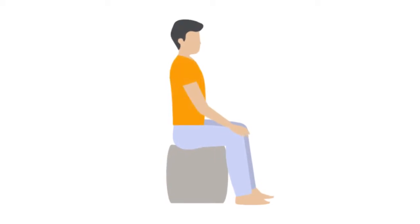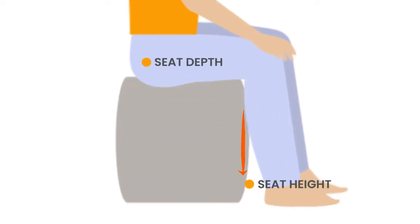I would then measure the seat height — that's the second most important measurement. I would go from the back of the knee all the way down to the ground, taking into consideration the footwear that the person will be wearing on a regular basis when using the chair.